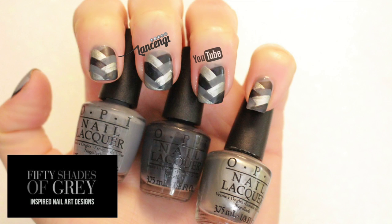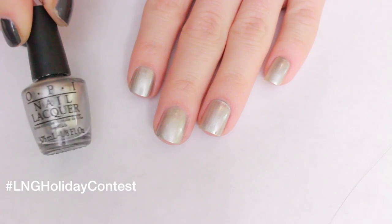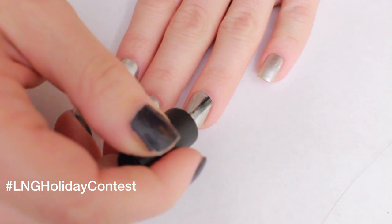Mr. Gray will see you now. There's not much to know about me. Apply two coats of my Silk Tie.